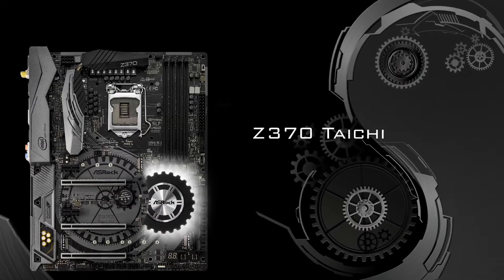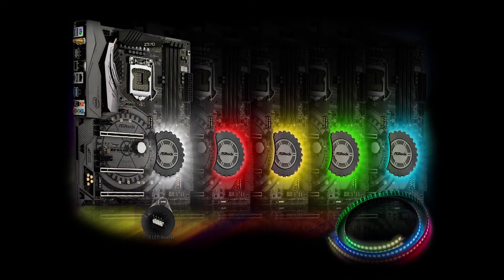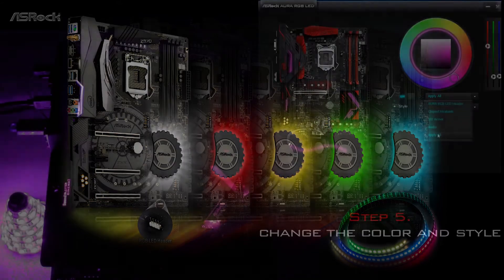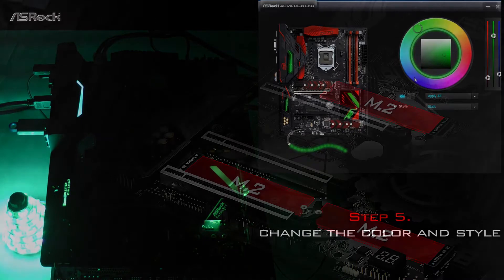There's RGB lighting on the board itself and also a dedicated header, so you can connect LED strips and accessories for all-in-one-place control through the ASRock RGB LED utility software.